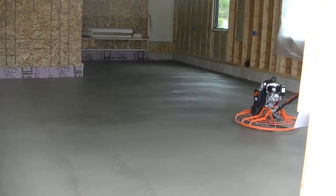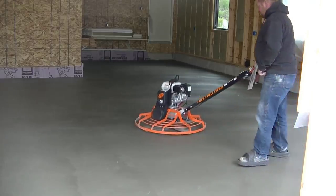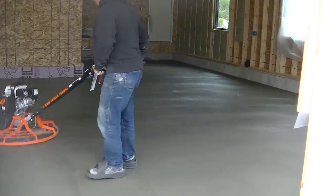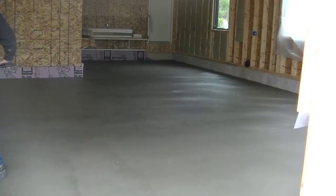That's basically a day for us — how we pour and finish a garage floor. I'll have a couple other videos pop up right here at the end that you can go check out for more information on pouring and power troweling concrete floors. Go ahead and click on them, and like, share, and subscribe if you like these videos. Let me know if there's any other type of videos you want me to make. Thanks for watching.